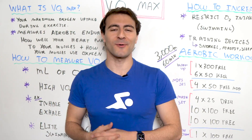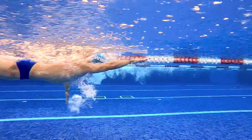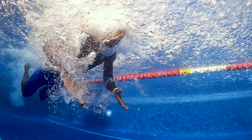What's going on swim fans? Welcome back to Whiteboard Wednesday. In today's video I'm going to share with you how to improve your VO2 max and more importantly how you can improve your swimming, be more efficient, and swim faster by focusing on this specific thing.